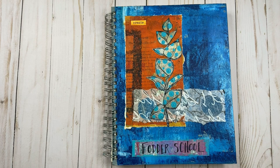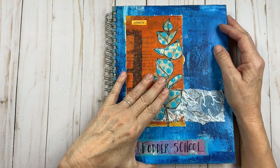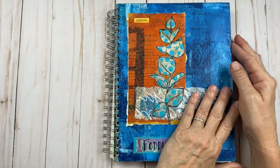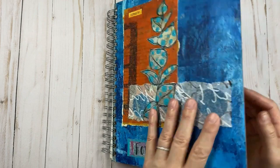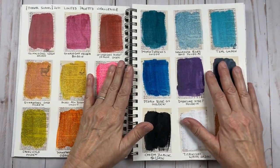Hello everyone. This is a video about my Fodder School experience. I started with a Fodder School notebook and I was hoping to keep a really good journal of it, but I didn't. I'm going to do the best I can and I just want to share with you my experience. It was an amazing experience.